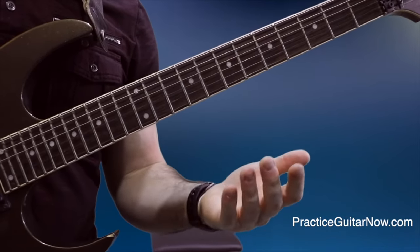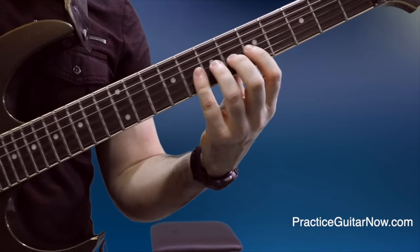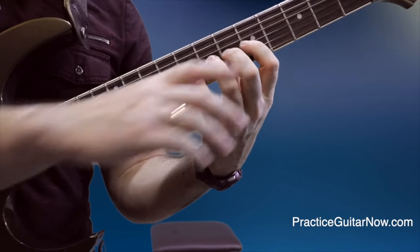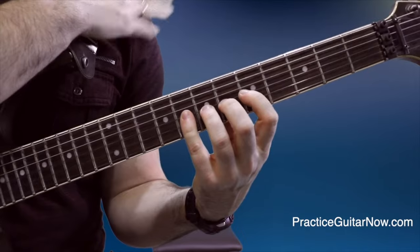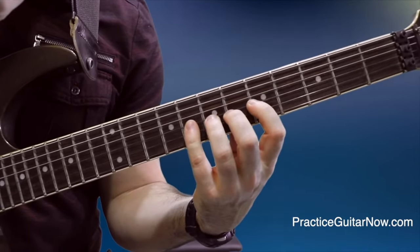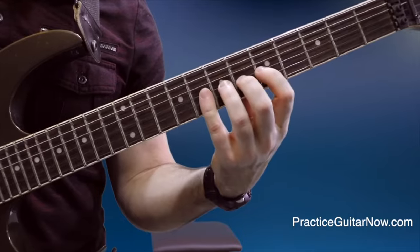How do you make your fretting hand fingers more independent? Let's keep things really simple — just play one note. Fret the fifth fret on the third string. Can you get your hand in position and be relaxed? Can you wiggle the other fingers and confirm they're relaxed? Can you check that your shoulders, jaw, breathing, stomach, and feet are all relaxed — while just fretting one note?